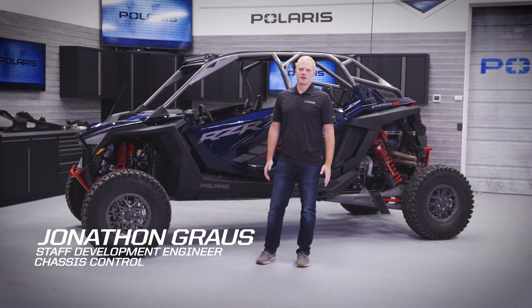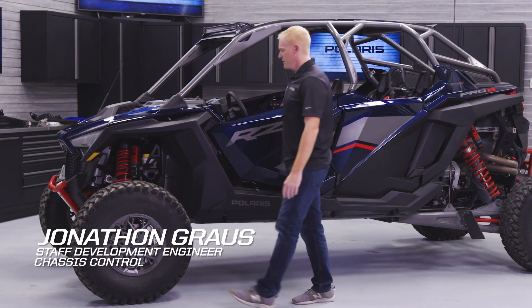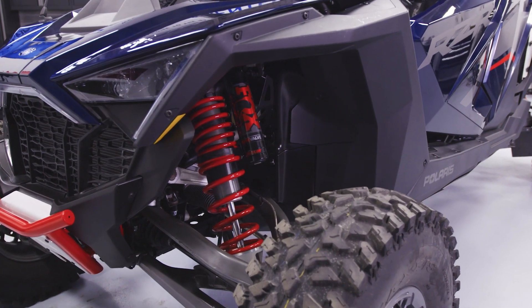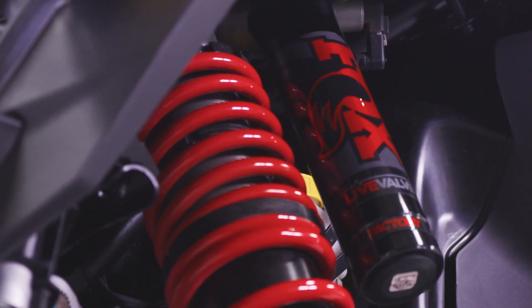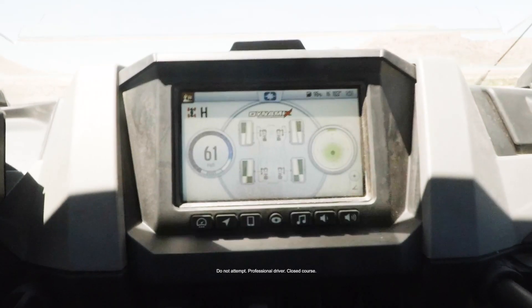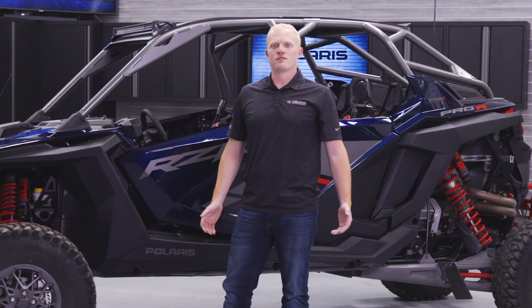Hi, I'm John Grouse. I'm here to talk to you about the Dynamics DV system. The Dynamics DV system uses an all-new Fox Live Valve X2 shock. This shock incorporates a compression valve and a rebound valve that are independently electronically controlled. Because of the independent compression and rebound damping control, we were able to target the four modes on this system to terrain types and driving styles.